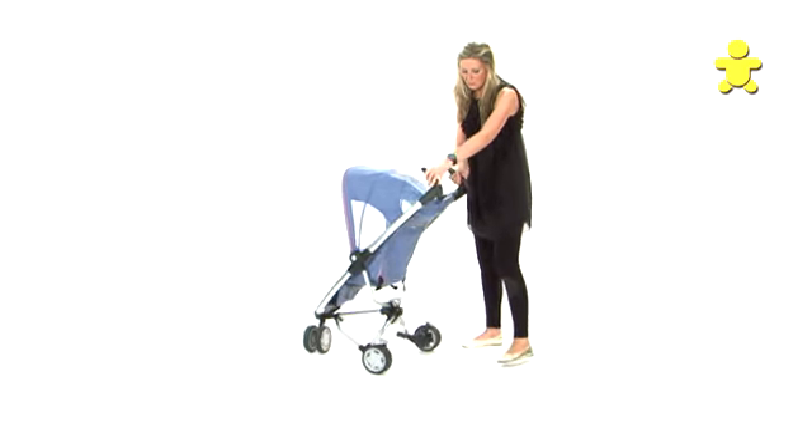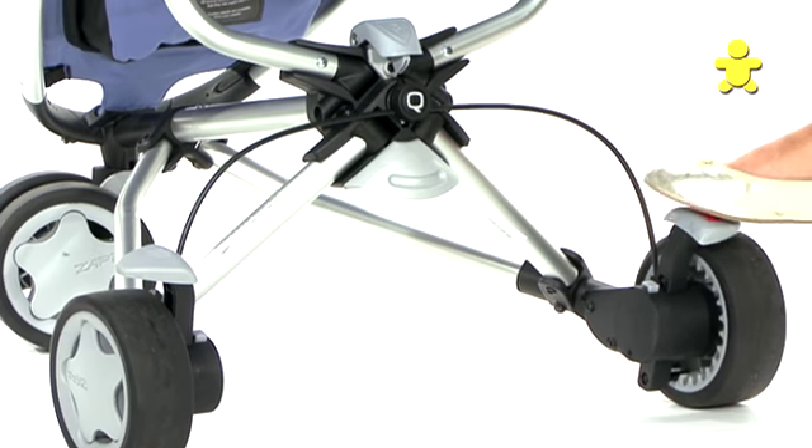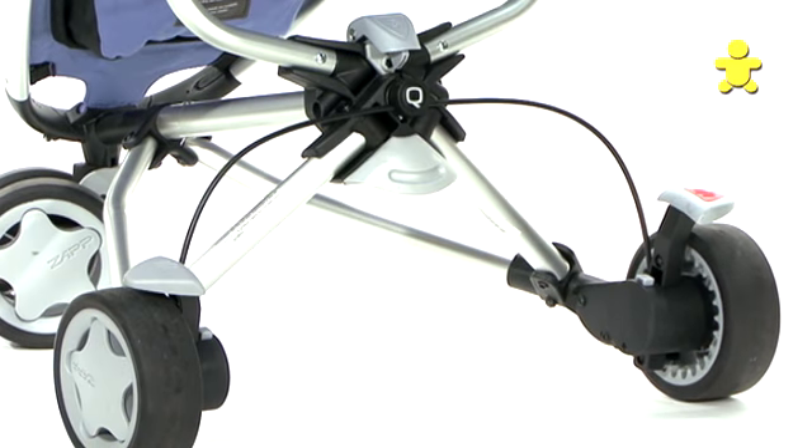The brake on the Quinney ZAP is at the back. Press the red button to put the brake on, and the grey button will release it.